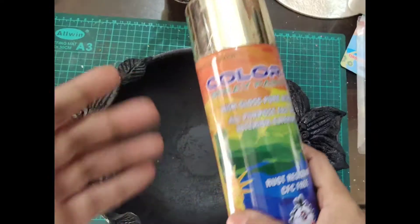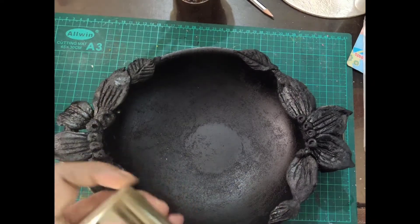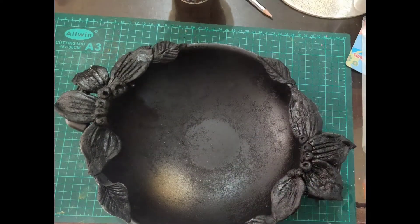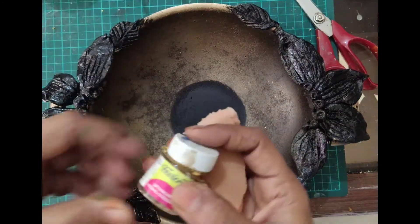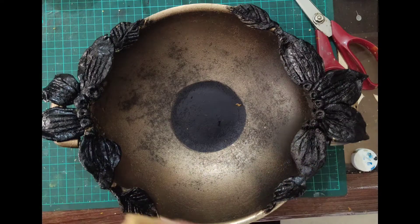You can use acrylic paint as well. This is my golden spray paint. If you are not having that, you can use golden acrylic paint also. Give a sponge effect — that dry brush effect or sponge effect. So here I am going to give effect on the flowers with a sponge. You can use a brush also.